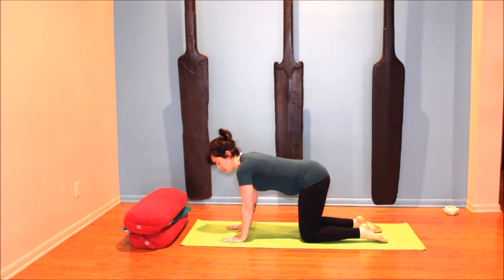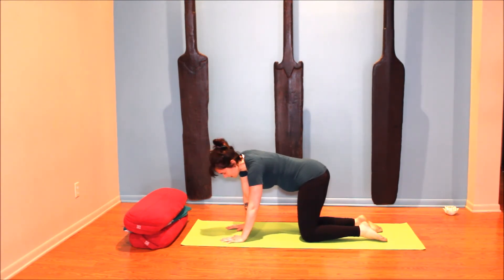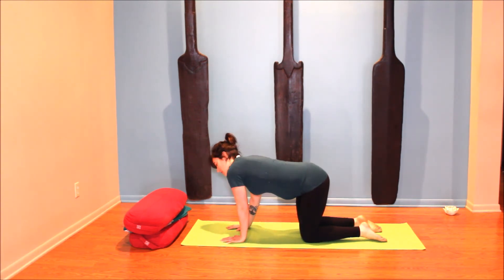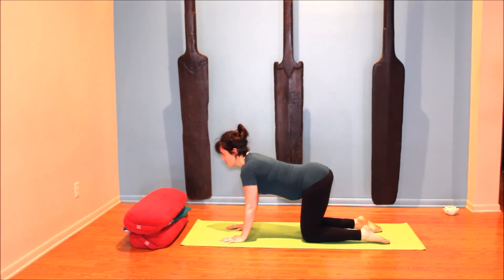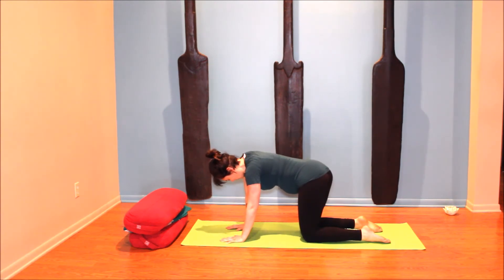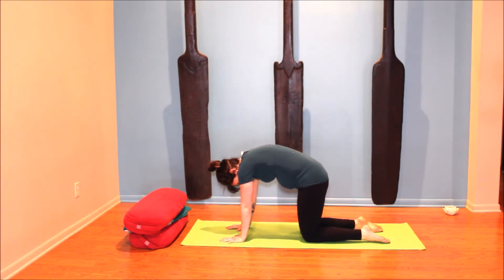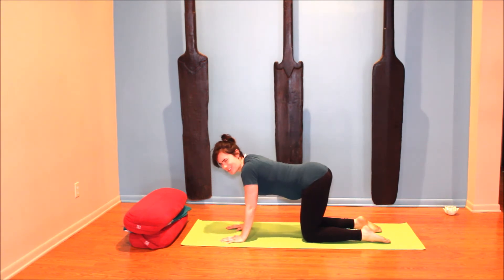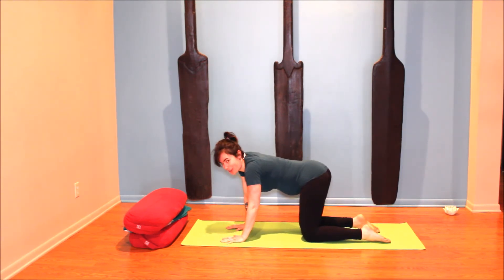From here we're going to take some ribcage circles — it's going to end up looking a lot like cat and cow, just approached differently. Exhale, bring your ribs to the left and circle them up; inhale, ribs to the right and arching down. So exhale circle to the left up into cat, inhale circle to the right dropping into cow. Move at your own pace, follow your breath, so the ribcage ends up circling — counterclockwise, I think. Confessions of a dyslexic yoga teacher!